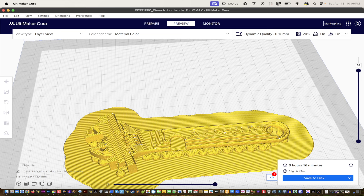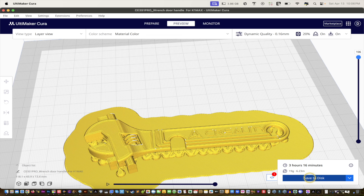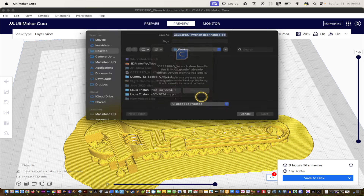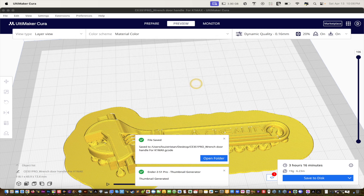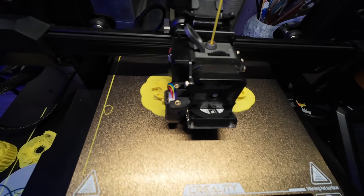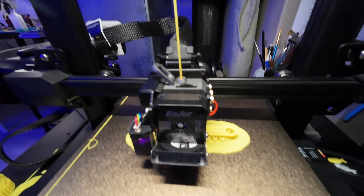It's going to print the logo and everything — you can watch it in the end. Let's save this to disk, replace what's there, click yes, and let's check this out on the printer. After three failed attempts, the print is finally coming out the way I wanted.